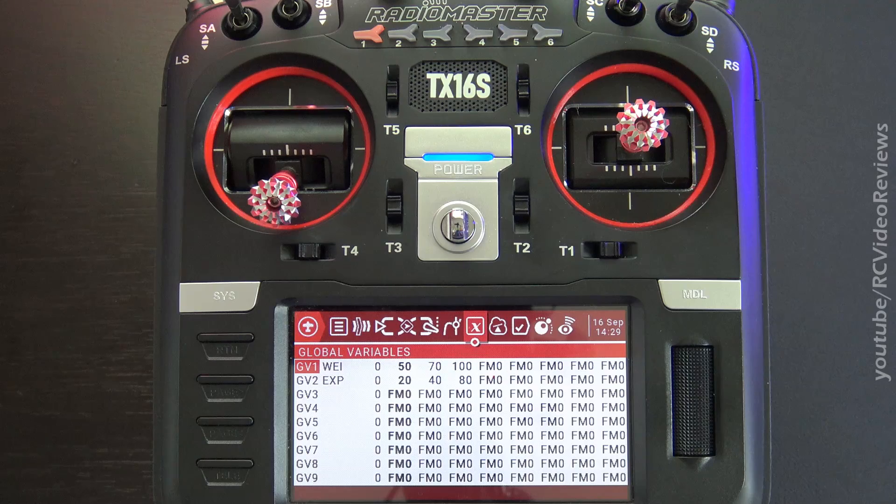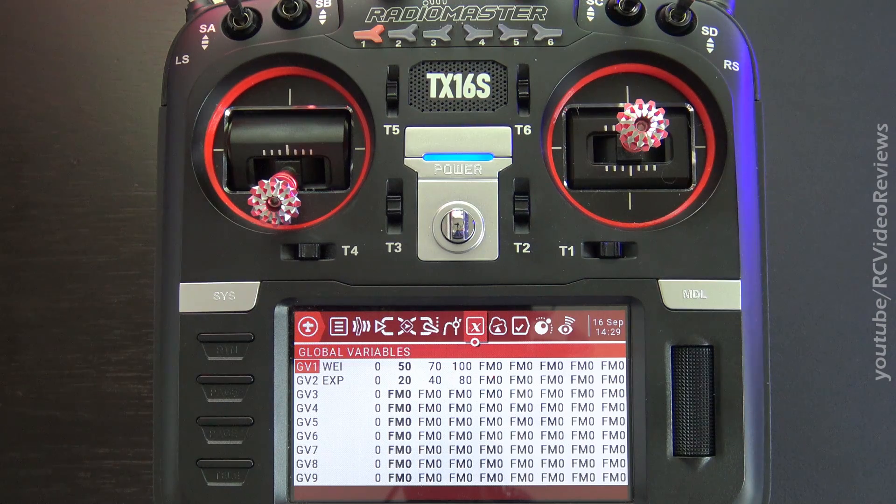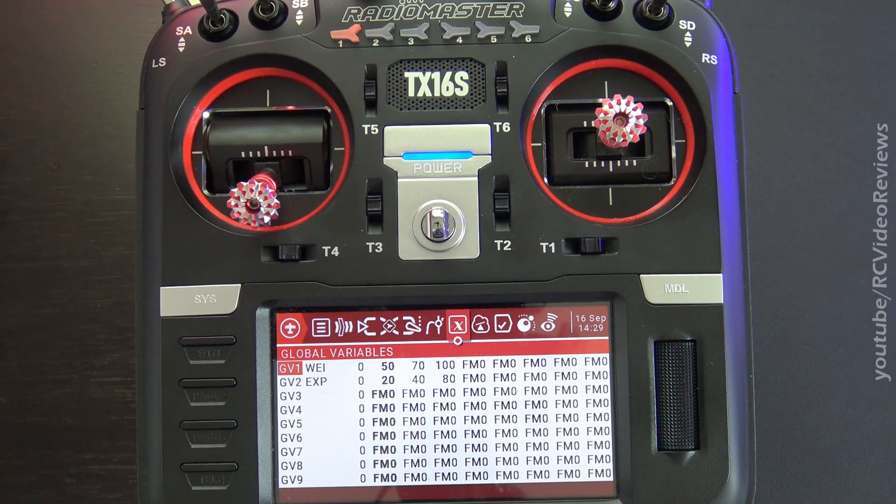Hello, welcome back to RC Video Reviews. If I were going to start over with OpenTX radios today, I would start with a programming structure I'm about to show you. I'd like to get into the material quickly, but I've got a couple of caveats I've got to outline first.